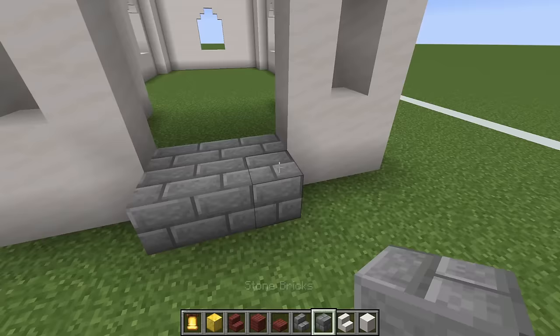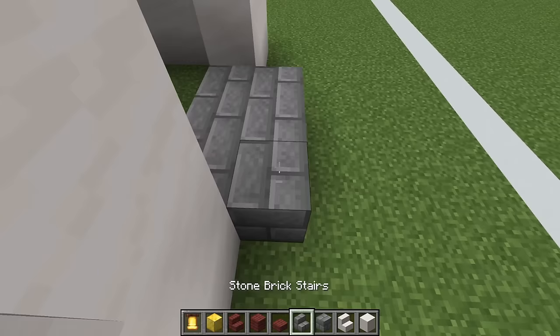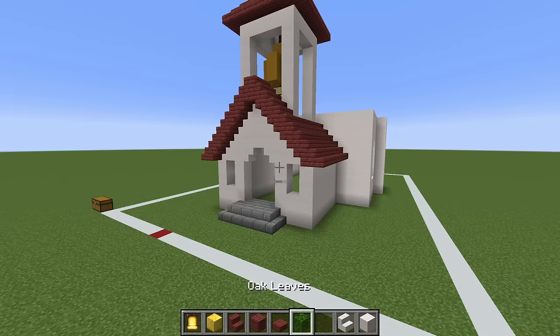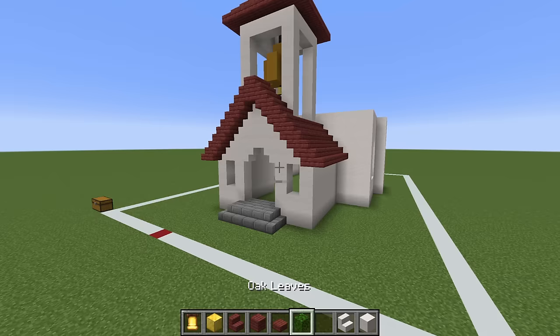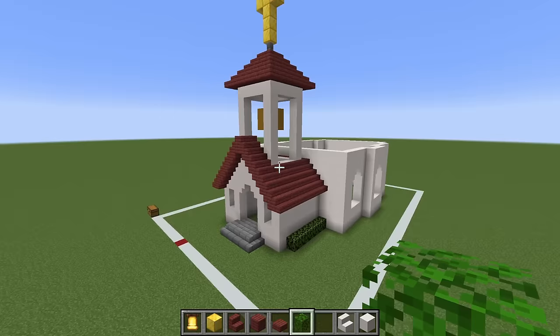Something I want to do while focusing on the front of the build is adding a row of stone bricks directly out of the front, with stone brick stairs all the way around the edge, placed sideways onto the side of the church. I also want to grab oak leaves and place a layer of these just left and right of the actual entrance.